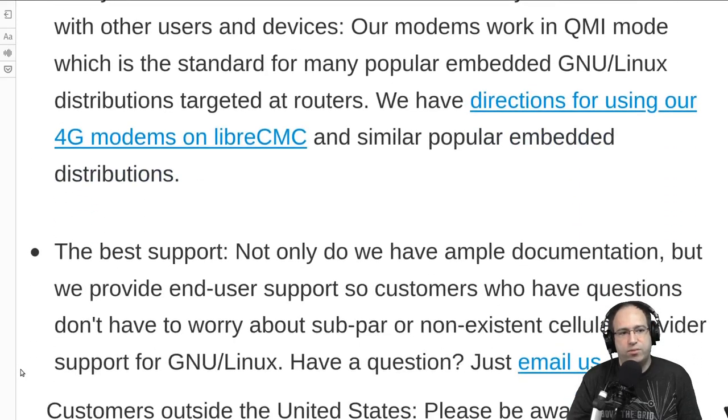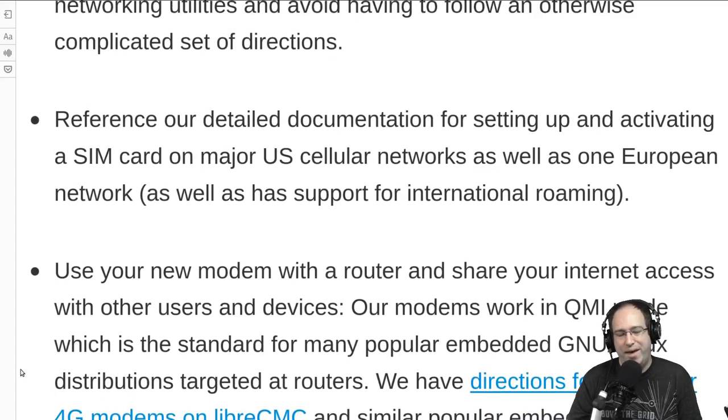There is also support for embedded operating systems that require QMI. QMI is one of two standards — MBIM is the newer standard that works for desktop operating systems, while QMI is an older standard supported by embedded devices such as routers, which generally don't have MBIM support yet. If you're connecting this to a router, you can select QMI mode at checkout. For desktop or any modern operating system, you'd want MBIM mode, which will work out of the box with pretty much any modern desktop OS.